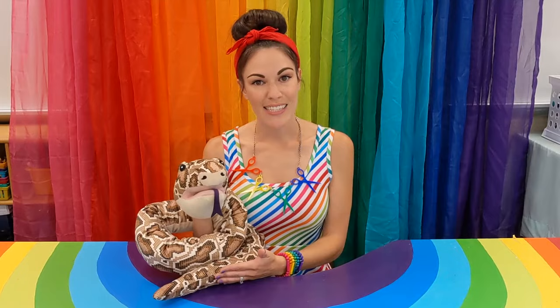Great job, everybody. Can everybody give their Larrys a kiss? Thanks for joining me and Larry and learning about line today. Remember, lines go in three directions: vertical, diagonal, and horizontal. All different types of lines, no matter what they are, can go in any of these three directions.